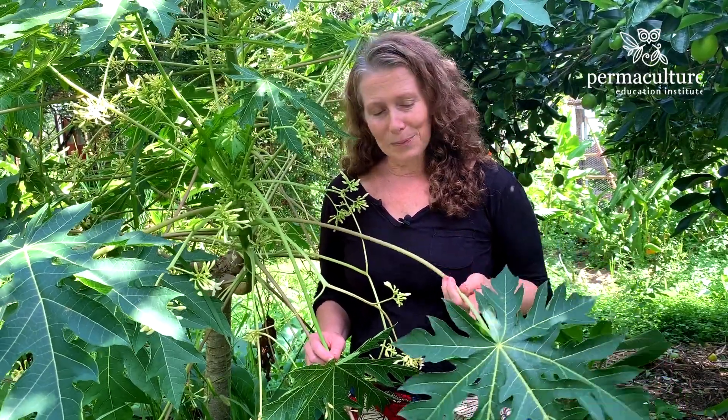Maybe another day I'll talk about how to use the fruit both as green and ripe, and also how you can ferment it and use the seeds. So the seeds, the fruit, and the leaves of the papaya are all edible. I hope you'll give it a try — it's really delicious.